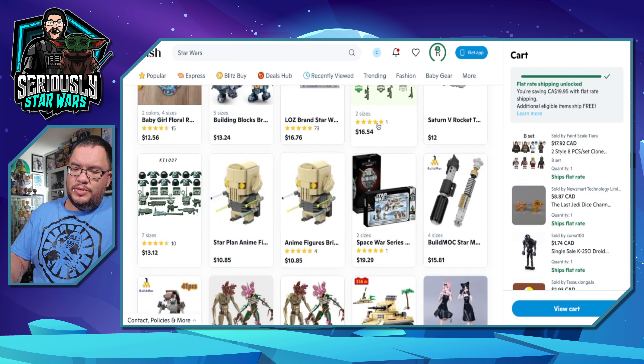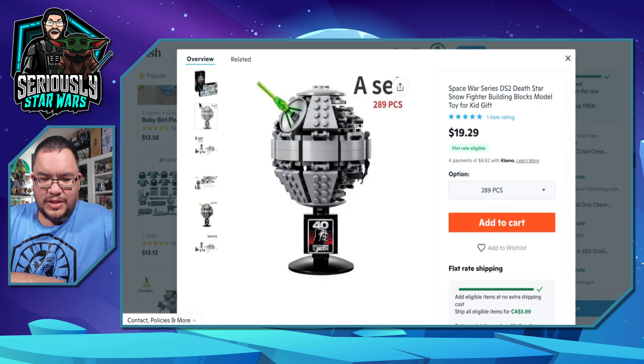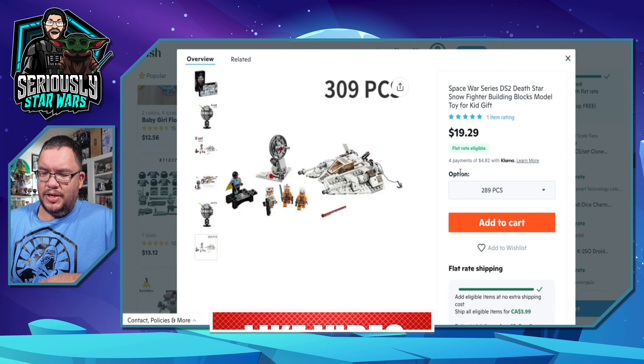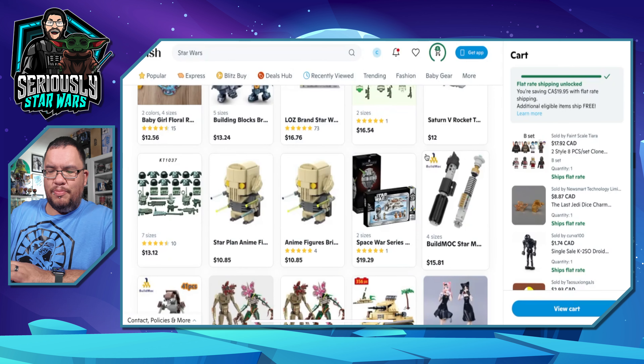There are two sizes — the 'Space Series DS2 Death Star Snow Fighter Building Blocks Model Toy.' It basically looks like the 40th anniversary Death Star, or you can get the Snow Speeder. The bigger set is going to be about 26 bucks, and 20 bucks for the Death Star. I feel like that might be a decent price.